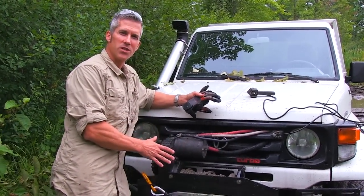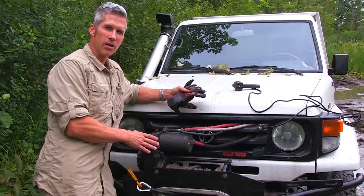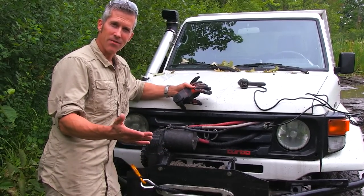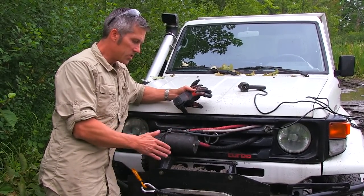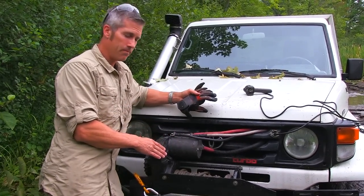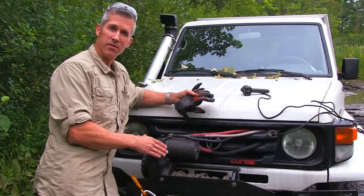The main things I focused on with this winch — it's not like a competition winch that guys are running overseas in Australia and maybe New Zealand. We don't have those kind of events here, so my main issue was I wanted to be able to put more rope on it and I wanted to be able to pull more.